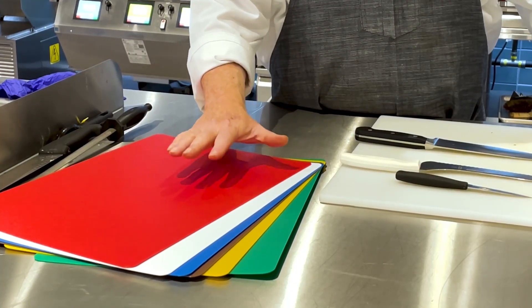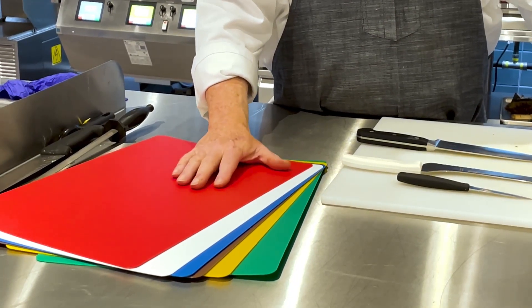So when you're cutting, follow the HACCP rules. Color-coded cutting boards is the name of the game. Thank you.